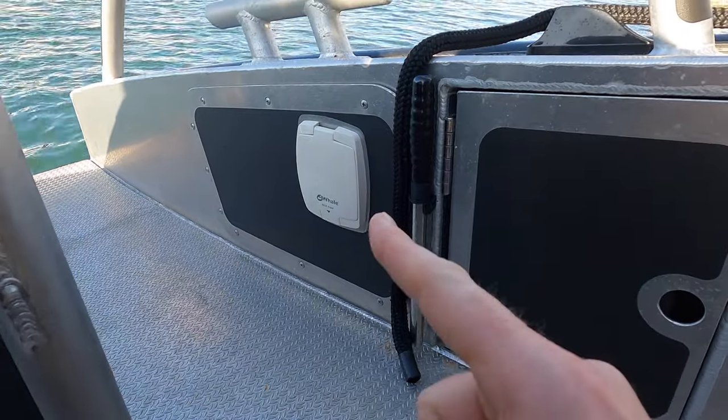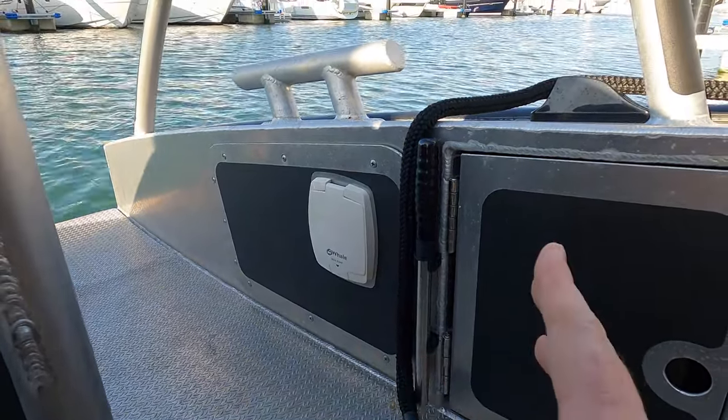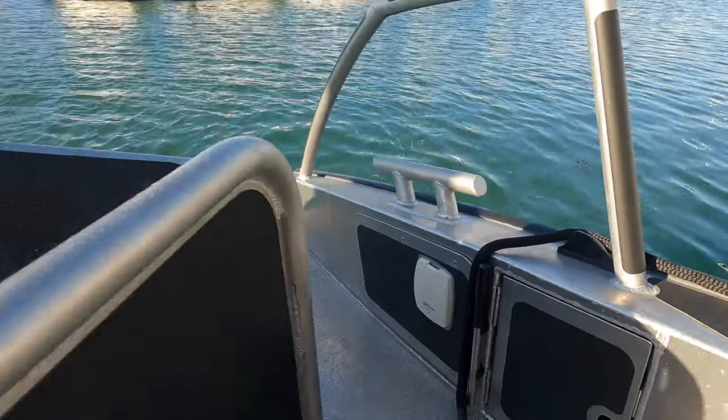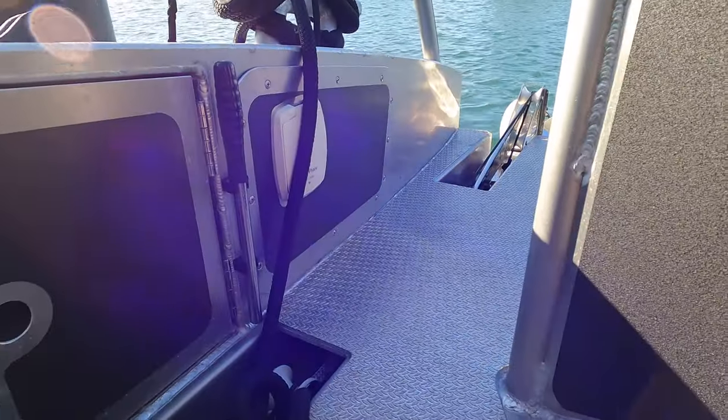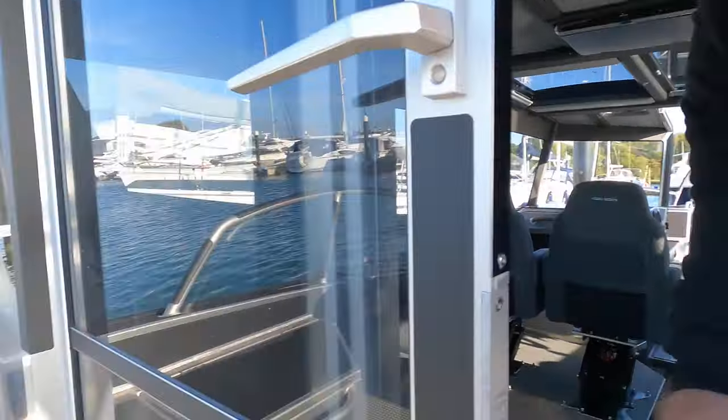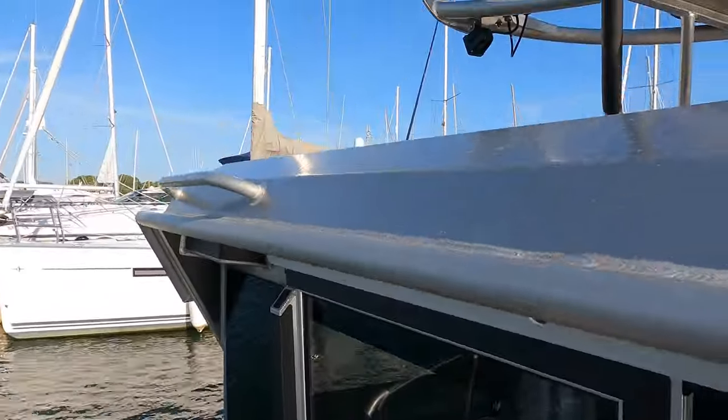I also like the fact that you've got a backup hand bilge over here. There are actually three on board because the hull is split into three compartments. This is the first manual one — you've got the handle here — and there's another one over on the starboard side. You can never really have too much redundancy on board. Although the boat has automatic bilges, if they failed due to an electrical problem — extremely unlikely, but if they did — you've got three backup bilges to get you out of trouble. When it comes to safety, you can never be too careful.